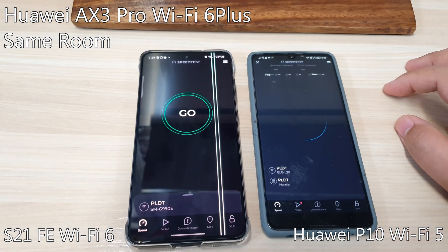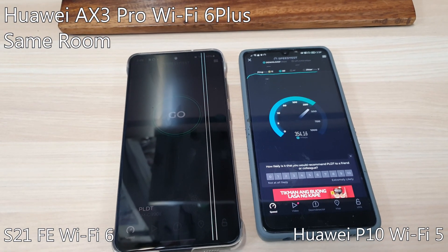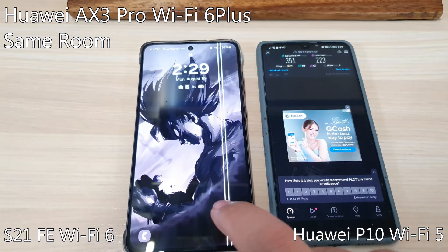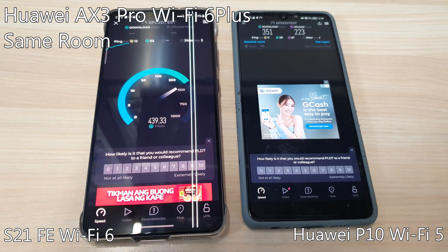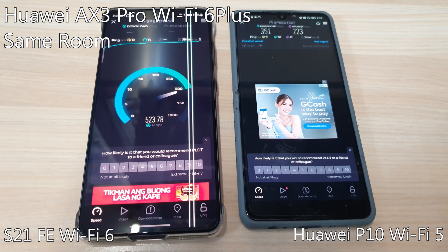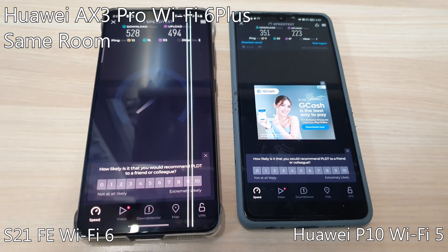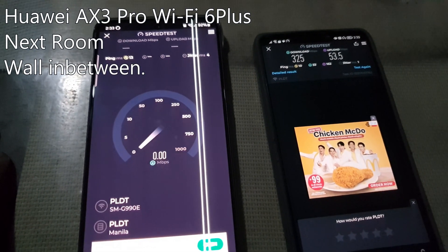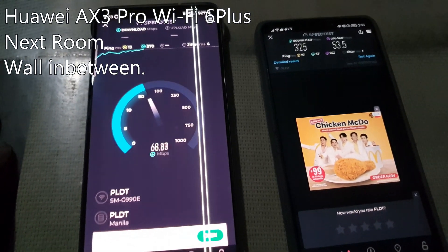For our Wi-Fi test we'll be using two devices: the Samsung S21 FE 5G and the Huawei P10. The P10 is limited to the Wi-Fi 5 protocol, which makes it a great addition to this test — let's see if older devices can benefit from the newer generation of wireless routers. For our final test, we placed both devices in the next room, separated from the router by a four to five inch thick concrete wall.